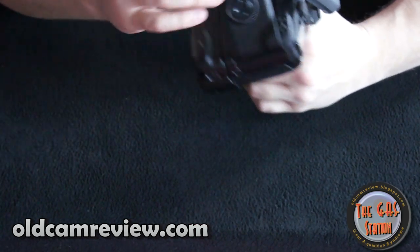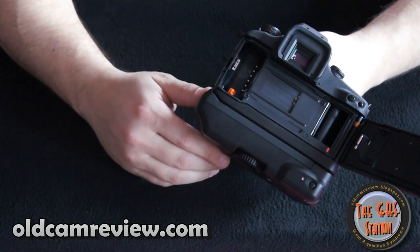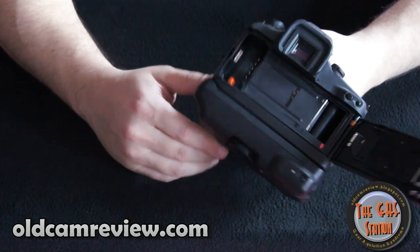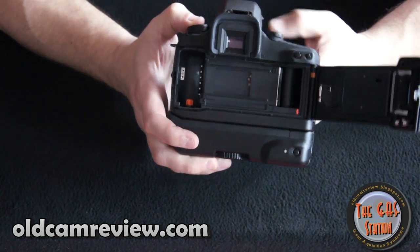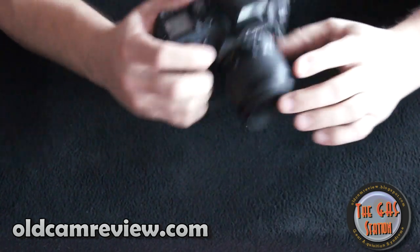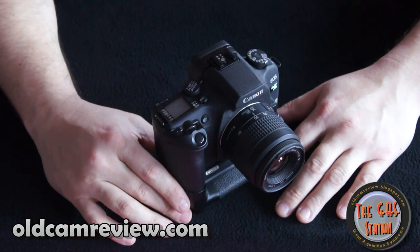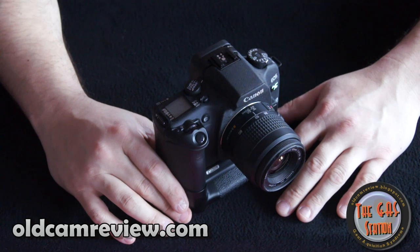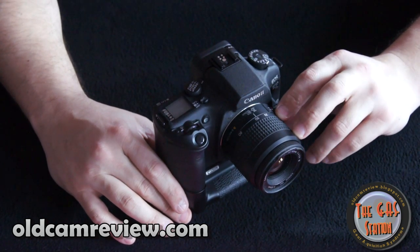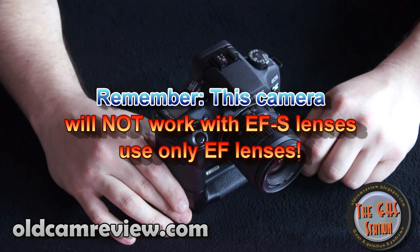I got this one in like-new condition — literally, I don't think it had ever been used. It was just pulled out of a bubble wrap bag and doesn't look like it had ever been touched. I can't imagine anybody needing any more, especially if you're just getting started in film photography. You have access to all that great Canon glass, and you can easily transition your lenses from this if you're a digital Canon shooter — put those digital EF lenses on this camera.